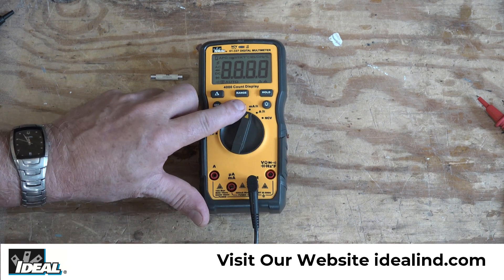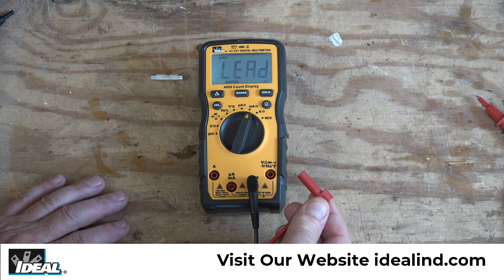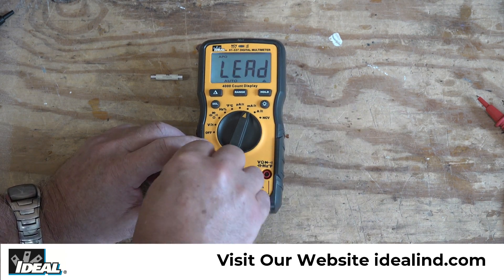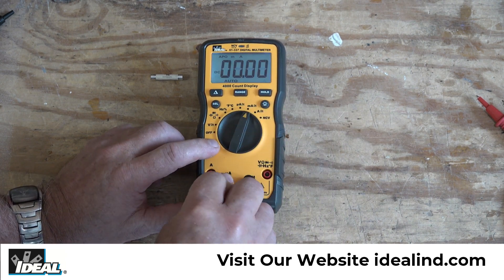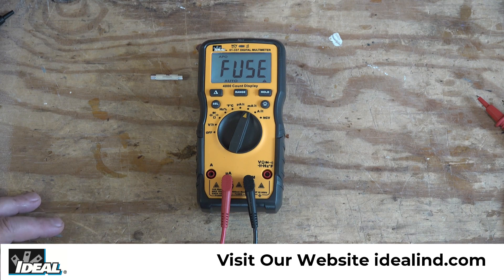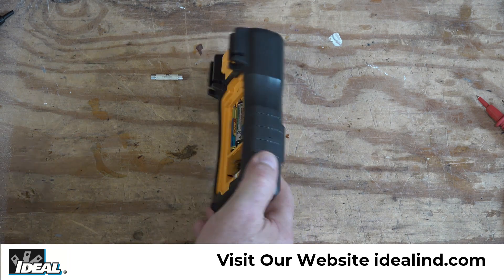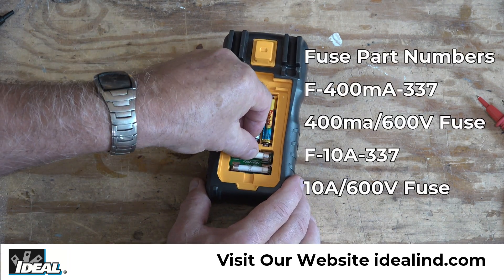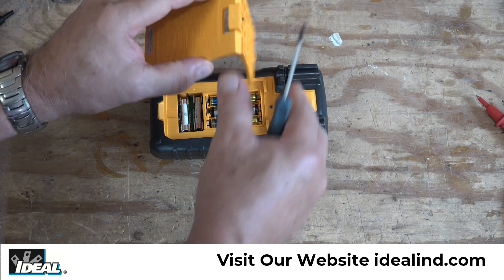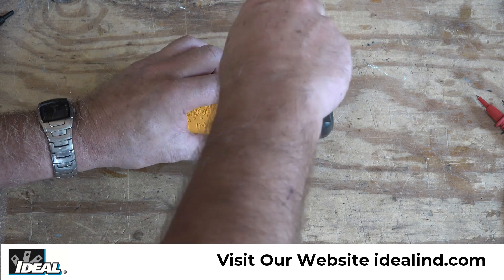If you blow a fuse or a fuse is missing, all functions on the tester still work except for amperage. I'm going to turn the tester to milliamps. You'll notice we first get a lead warning letting me know that the red lead is either missing or in the wrong port. Once I plug it into the correct milliamp port, I get a fuse warning letting me know the fuse is blown or missing. That lead and fuse warning is a nice feature of these new testers. Anytime you need to replace fuses, make sure you replace them with the proper fuse.